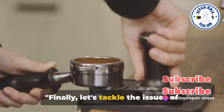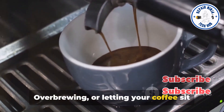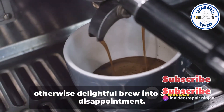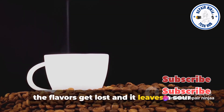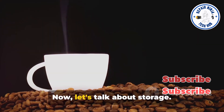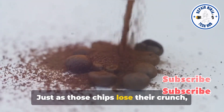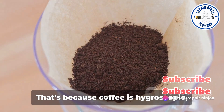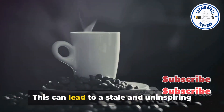Finally, let's tackle the issues of over-brewing and improper storage. Over-brewing, or letting your coffee sit for too long in the maker, can turn an otherwise delightful brew into a bitter disappointment. It's like overcooking your favorite meal — the flavors get lost and it leaves a sour taste in your mouth. Now let's talk about storage. Ever left a bag of chips open overnight? Just as those chips lose their crunch, coffee grounds exposed to air lose their flavor. That's because coffee is hygroscopic, meaning it absorbs moisture from the air, which can lead to a stale and uninspiring cup of joe.